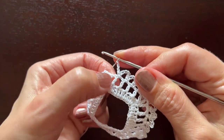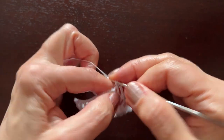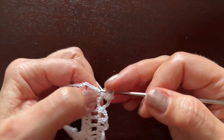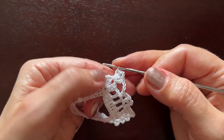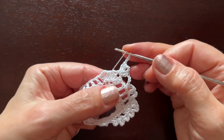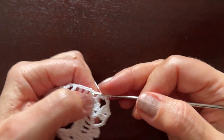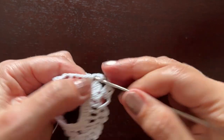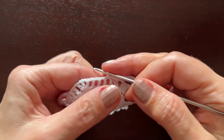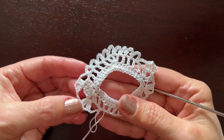Chain three, skip this one chain one, and make a shell in the shell of the previous round: two double crochets, chain two, and two double crochets. As I said, all shells will be separated from each other with chain three. Chain three and now begin the other side of the heart with a shell: two double crochets, chain two, two double crochets. Chain three, skip chain one, make a single crochet in the next chain, and continue working the other side the same way.